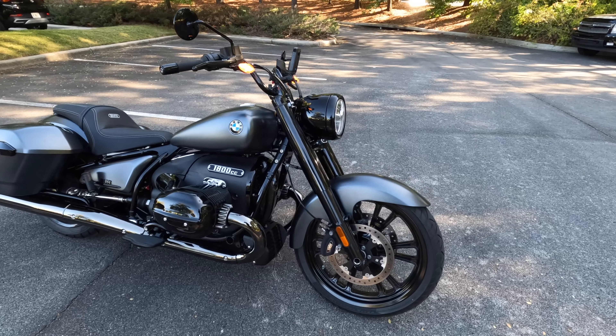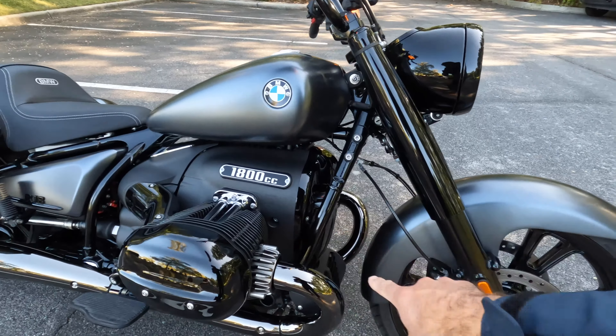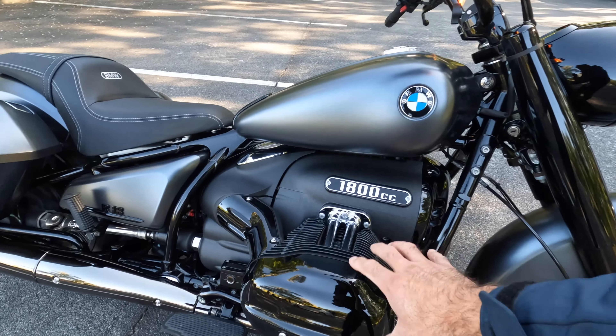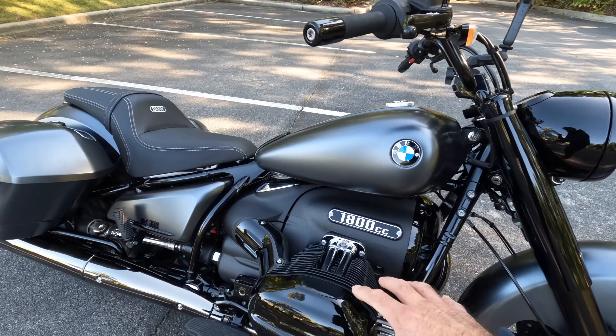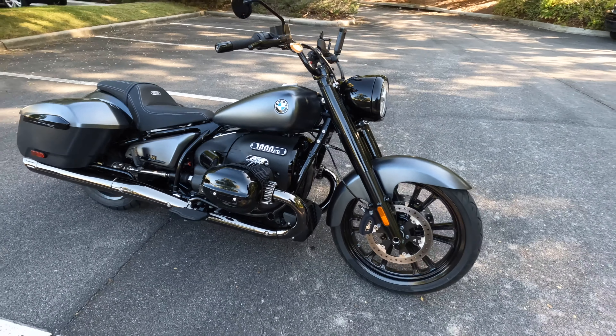This particular model also has the black chrome finish. So instead of chrome on the headers and other engine parts, everything is chrome but blacked out — black chrome. I like the shininess of that black chrome. Matte would also be a nice option, but matte would just have a duller finish. I think it's cool to have the contrast with the slightly matte paint and the gloss of the black chrome.